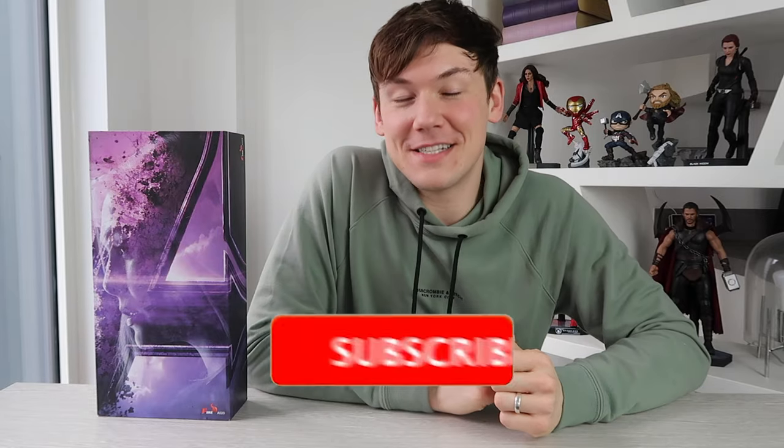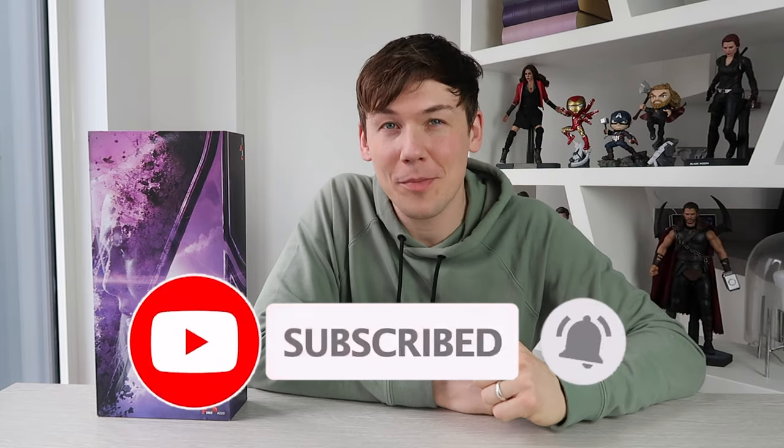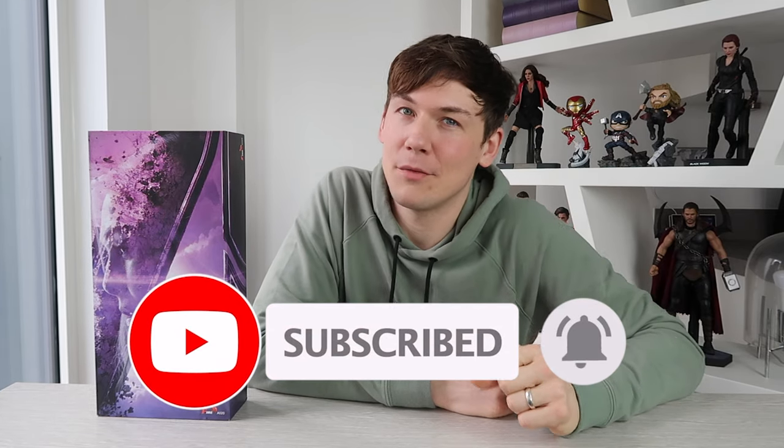Before we dive into this video, make sure you hit that subscribe button so you don't miss any of my uploads. I upload pretty regularly with hair transplant updates but I am doing a lot more Hot Toys unboxing and pop culture stuff as we go along. Hit the notification bell so you're notified anytime I upload new content.